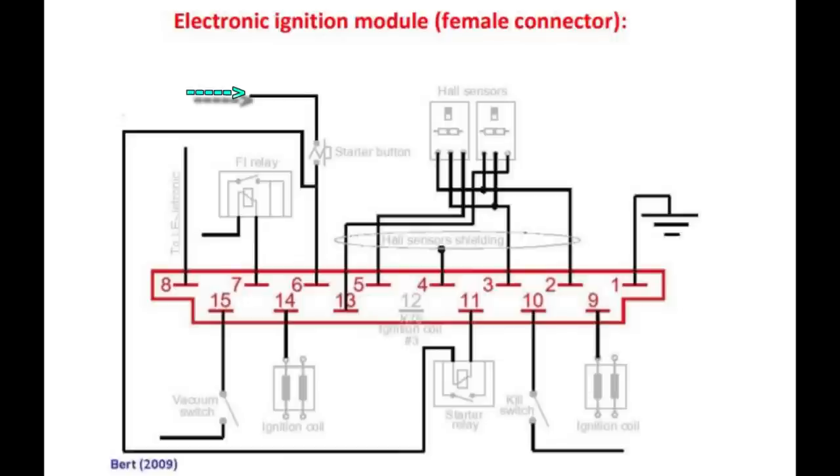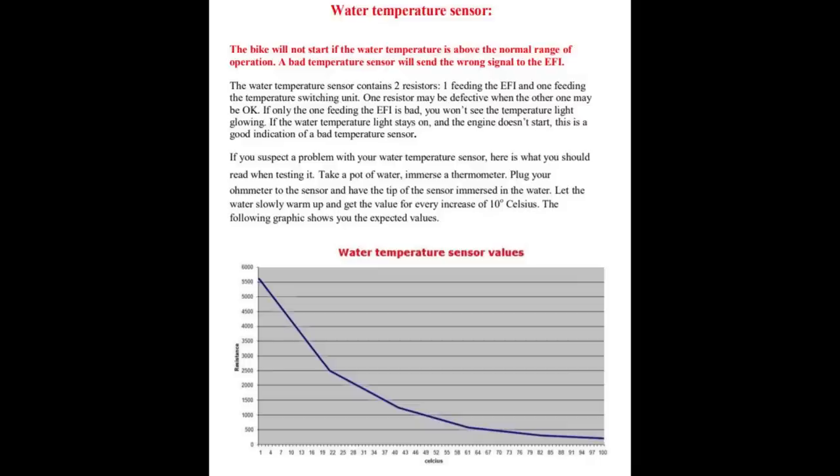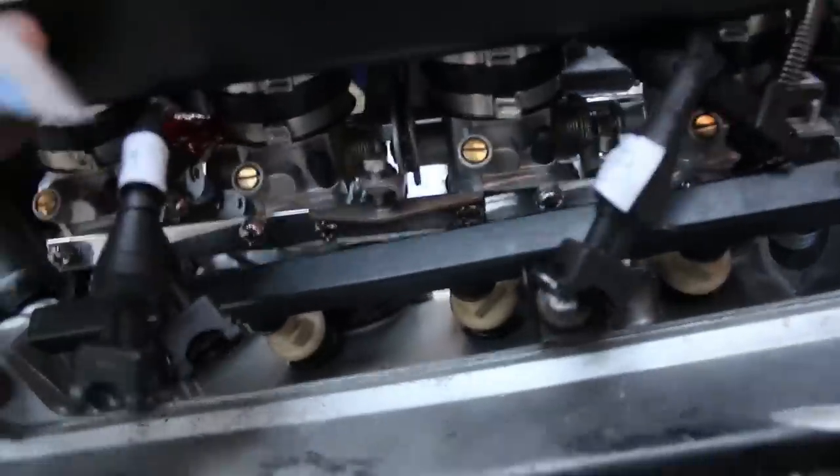If the engine reads cold all the time even when it's hot, the brain will shove way too much fuel 24/7 as if you just started the engine — running rich trying to heat up. Or it might tell the brain that the water is too hot, which causes the bike to not start at all as a fail-safe to save the engine. It took a lot of futzing with the air, fuel, and spark to make the engine run well. Learn from me: don't touch those painted butterfly screws unless you really know what you're doing — only touch the brass screws when syncing the throttle bodies.